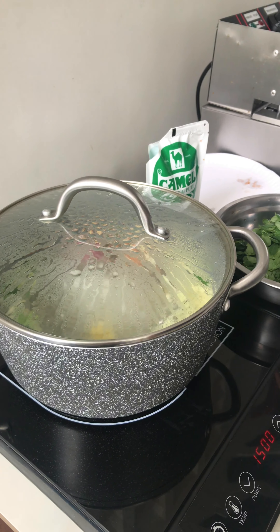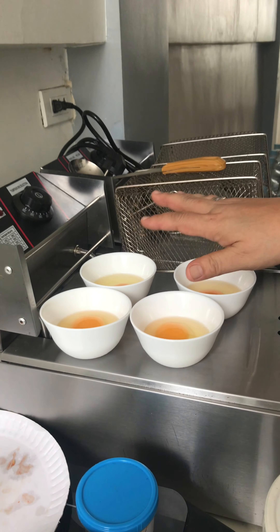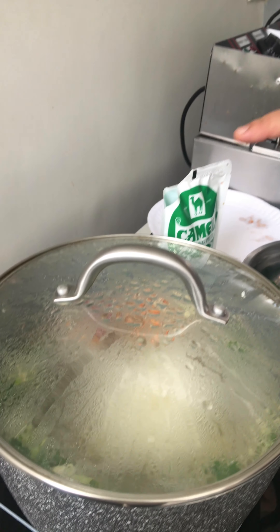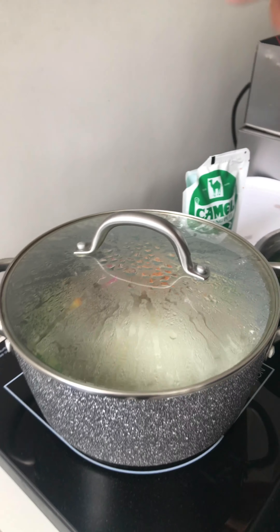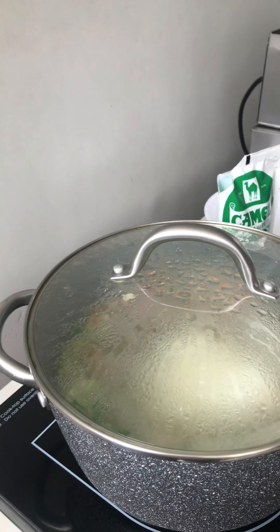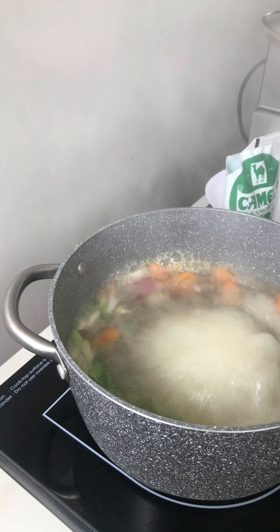I forgot to list all the ingredients. The ingredients are four eggs, salt, pepper, malungkay, a little vinegar, tomatoes, onions, ginger, and then cubes, which I put already in the pot. And then since the water is boiled already.